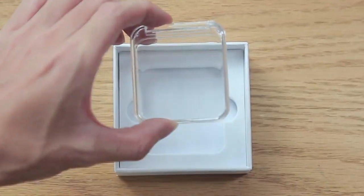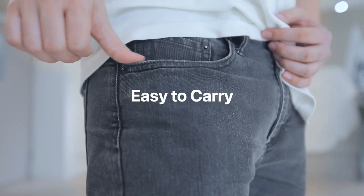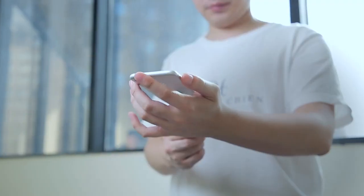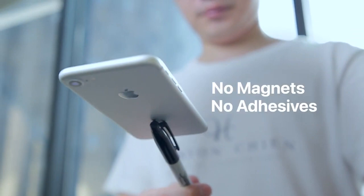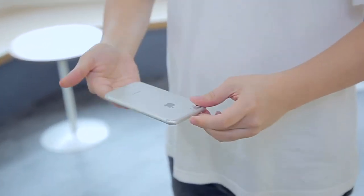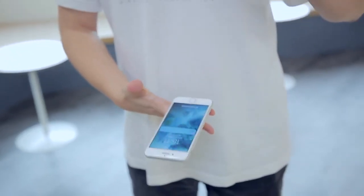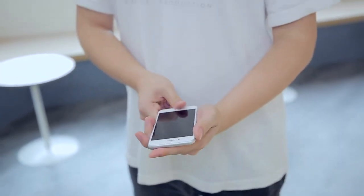We also provide a container for you to carry the gimmick anywhere. Most importantly, the new gimmick is not like the old one. It's easy to repair and we give you everything you need, making sure you can use this gimmick for a long time.